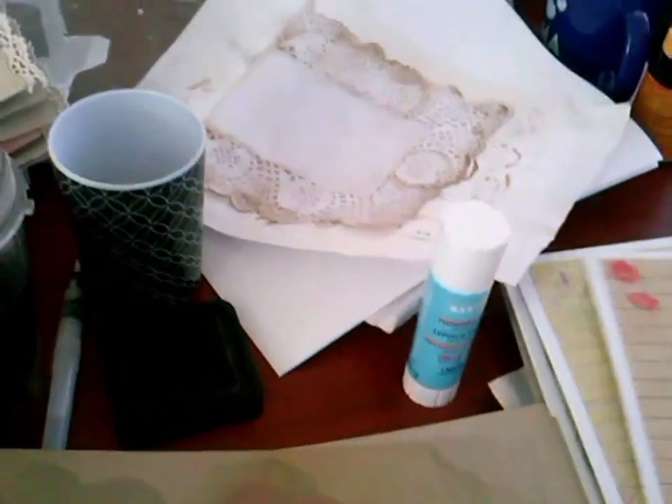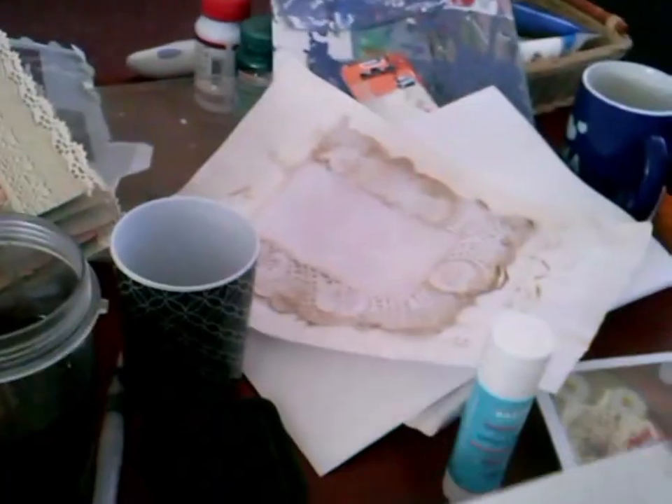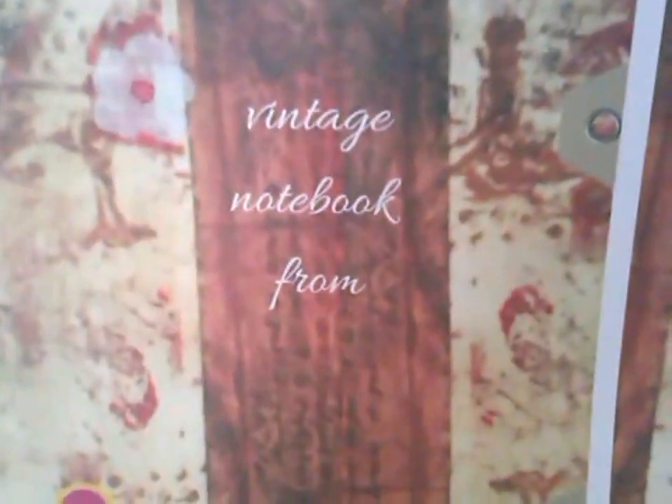And also printed it onto white paper so you can see it a little bit better - poppy flower and the grungy vintagey stuff. And here's this page so you can see it - I used the monoprint. So I will put this in my Etsy shop, and then as soon as I'm done, because it's taking me so long, I thought I will make a video so that you know that I'm still here.